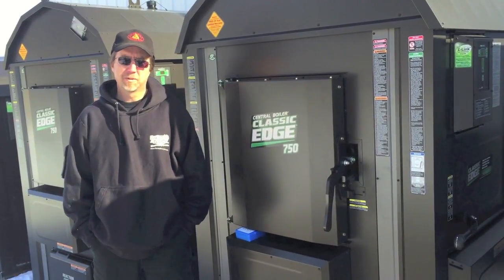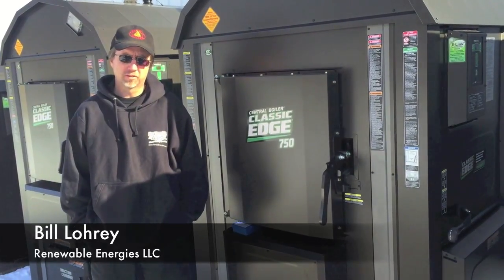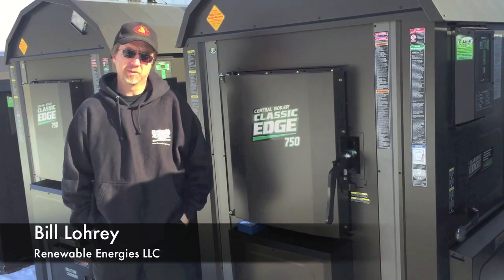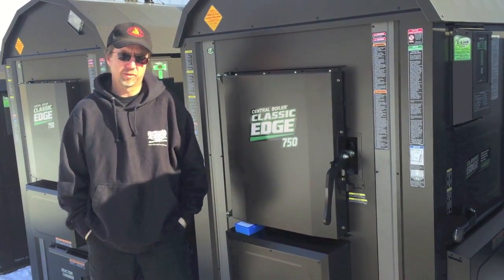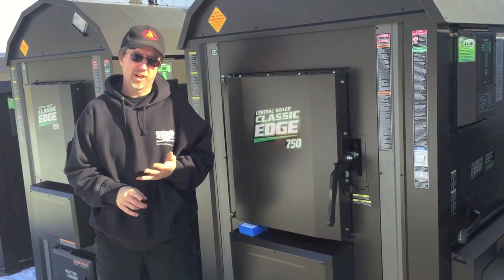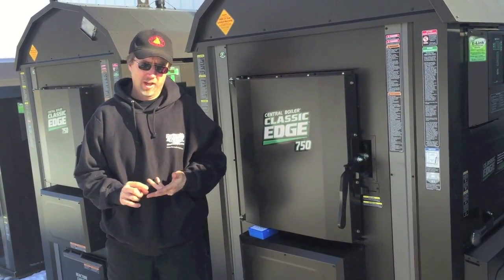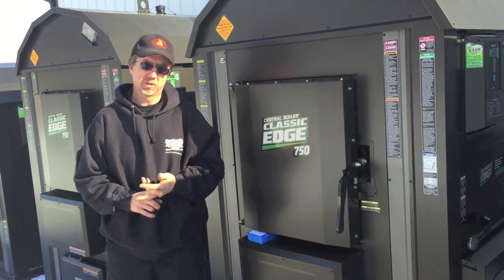Today I want to talk about water quality and how important it is to put the right water in your Central Boiler furnace. The initial filling of the furnace after installation is the most important part. First off, we're going to check the pH of your well water, and if the pH is within range with no other known water quality issues, we'll use that. We also want to make sure we put in soft water when filling the outdoor furnace.